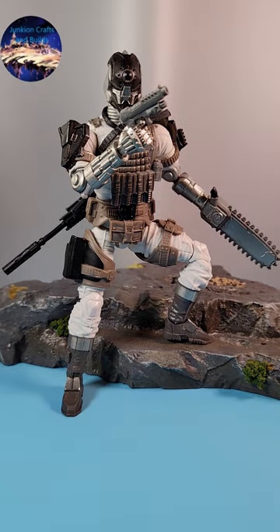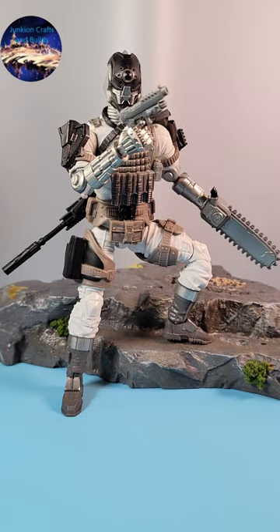Final impressions: this feels like a return to form. The quality of plastic, the accessories are exciting, the deco is spot on. I highly recommend him. Thanks for watching.